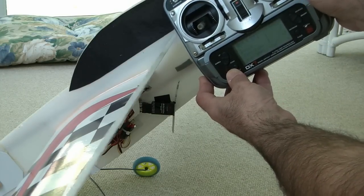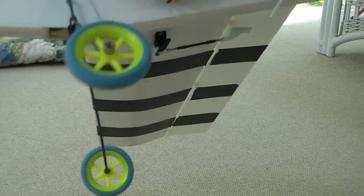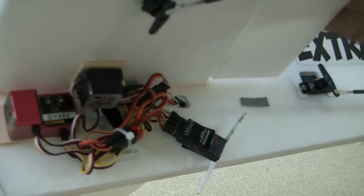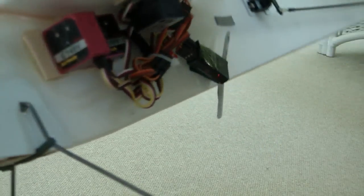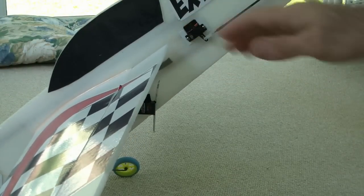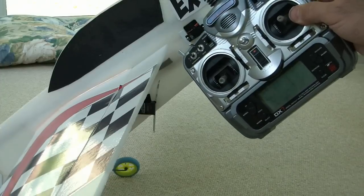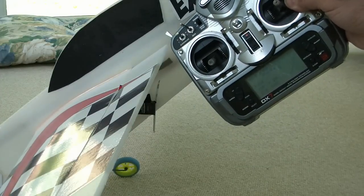That's just because this particular gyro, which is the GY48B — I've got two of them on there, one on aileron and one on elevator. For some reason, this gyro, when it's not rotating, the control throws don't match what it would be like when you don't have the gyro. That's perfectly normal.